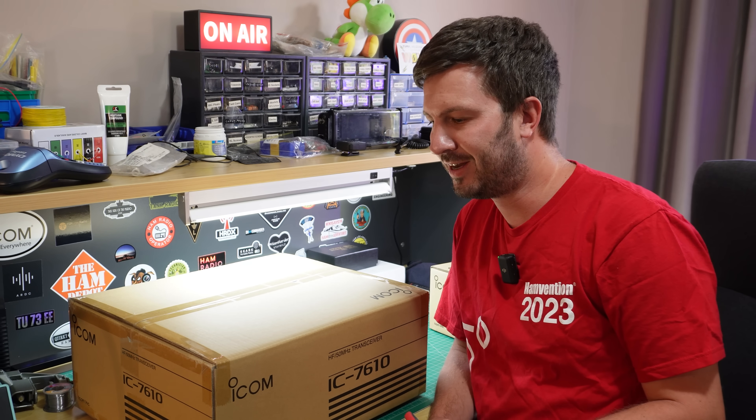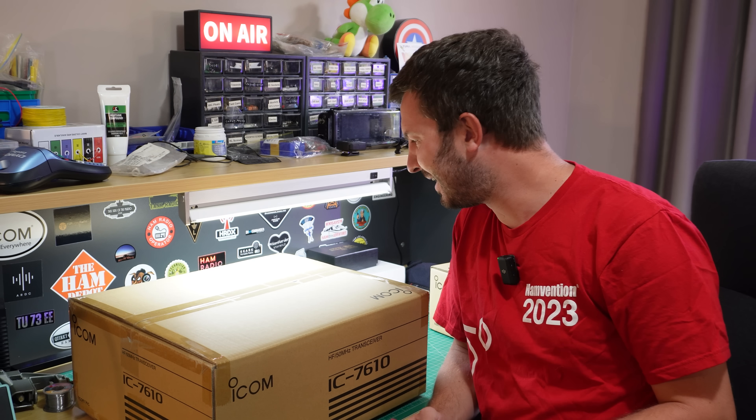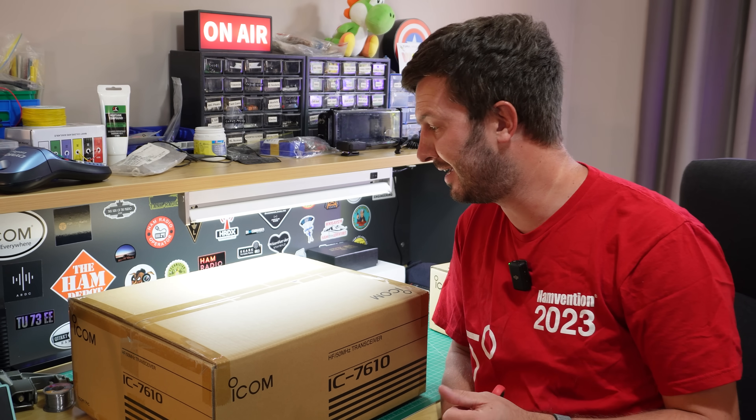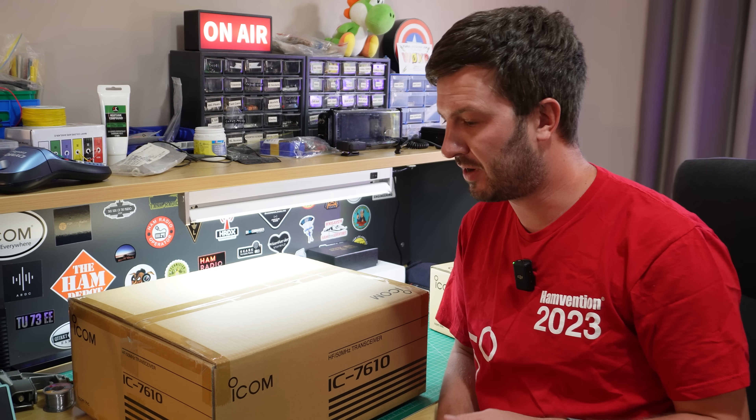This is not a cheap radio — I'm still looking at that credit card bill and wondering how I'm going to pay that off — but you only live once and I'm going to have a whole heap of fun with this radio.